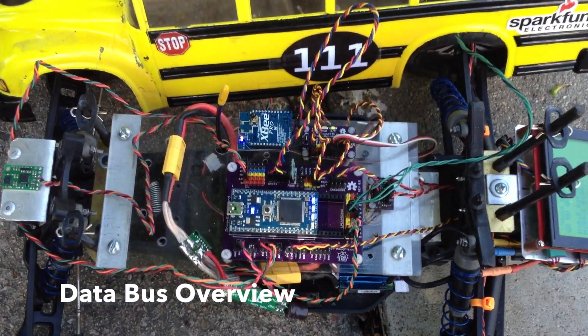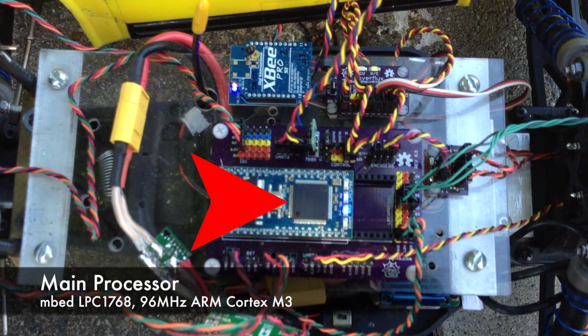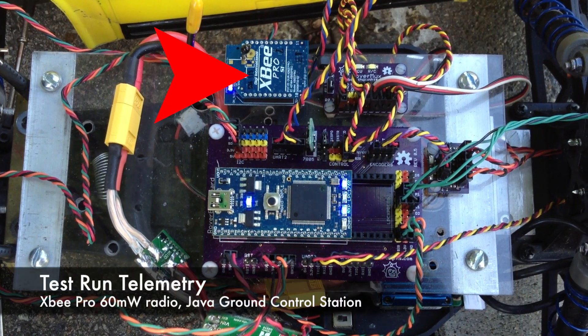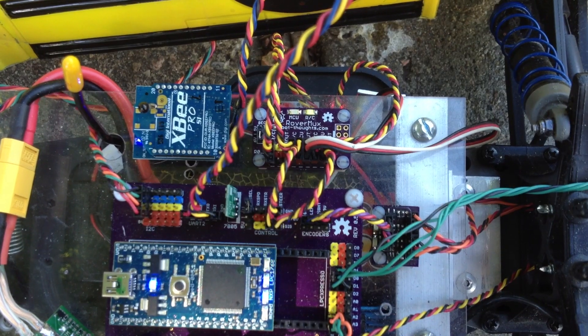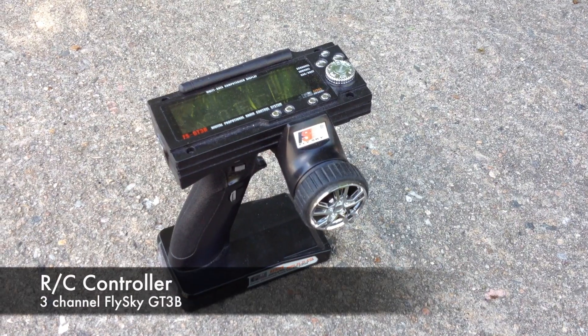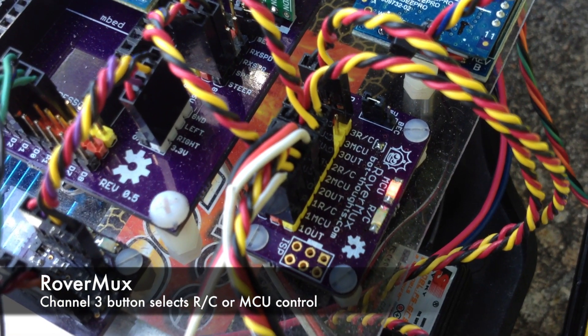This is what DataBus looks like inside. I'm using an mbed LPC-1768 microcontroller. During testing, an XBee Pro sends telemetry data to my custom ground control station. I use my RC multiplexer RoverMux and my three-channel RC controller to take control of the robot if it gets in trouble.